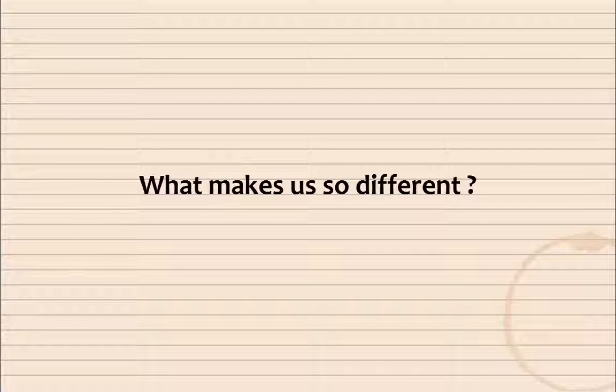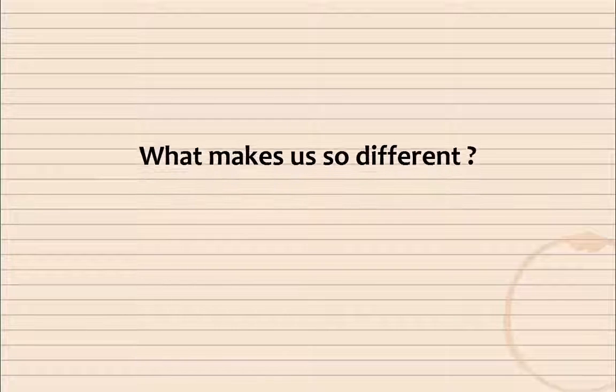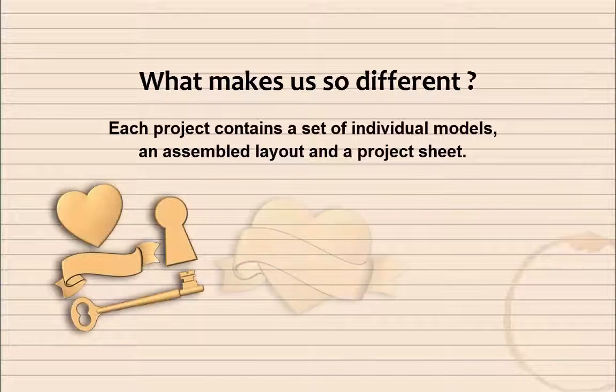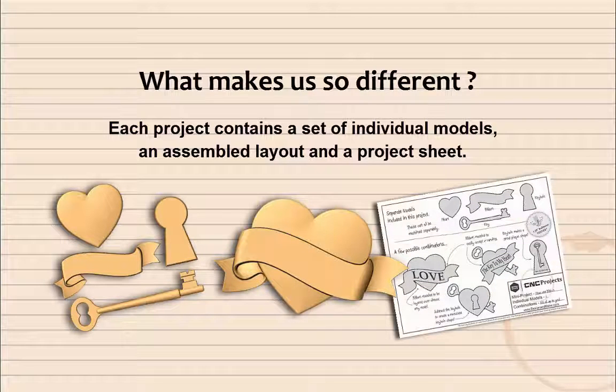So what makes us so different? In short, we offer you a small collection of 3D models created specifically with CNCing in mind. Each project contains a set of individual models, an assembled layout, and a project sheet.